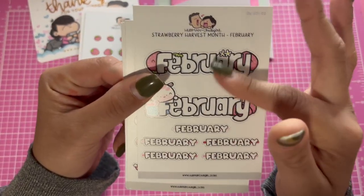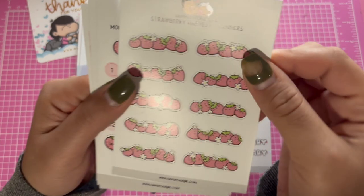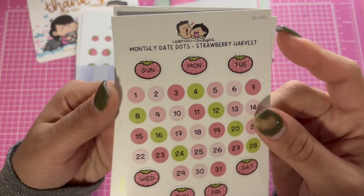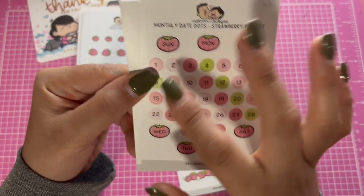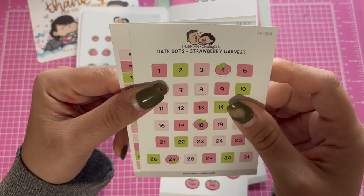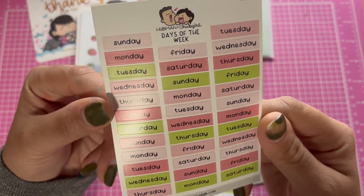That's some of everything from the same kit. This is a journal kit that I got. I have the month of February — that's the one I picked — more strawberries, the numbers, the monthly dates, and these are the days of the week for the monthly.